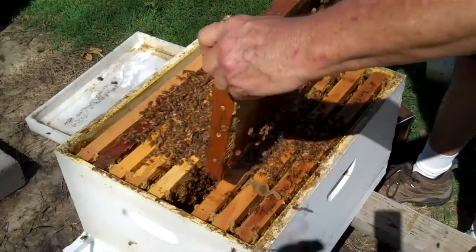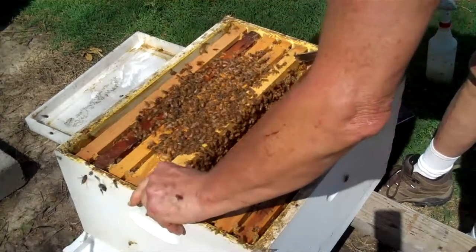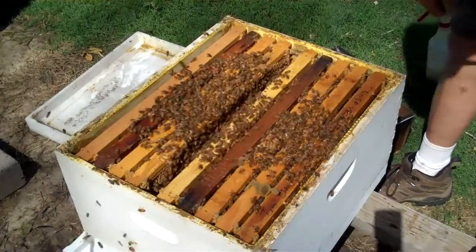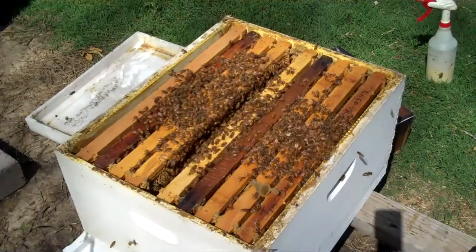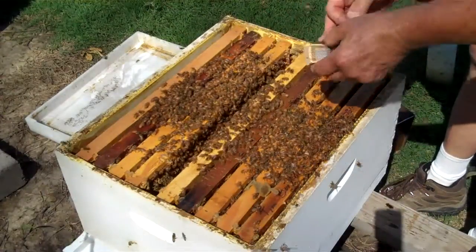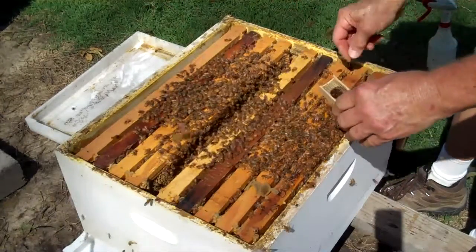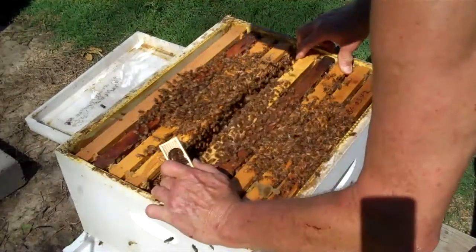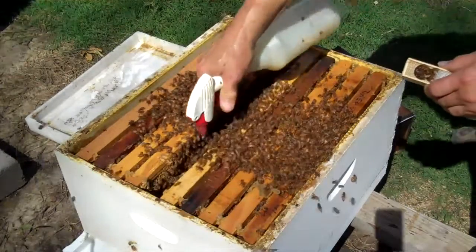I'm going to do the same thing. I'm going to introduce these direct. I'm going to do four of them direct and four of them with the candy still left in there. So we can kind of do it both ways. I'm going to spray in there with the honey bee healthy.